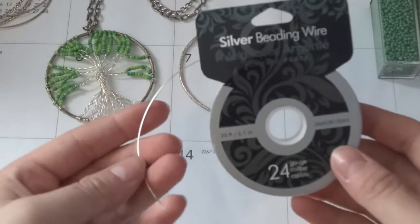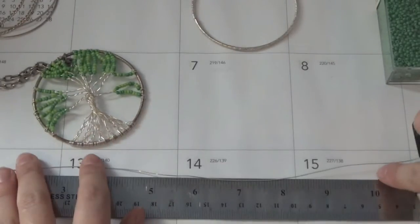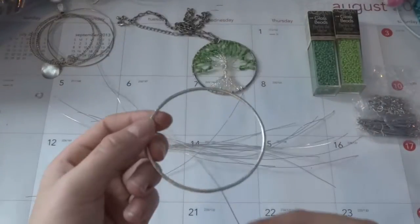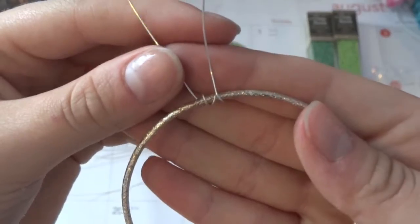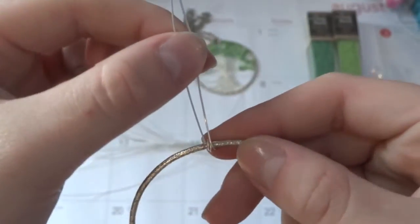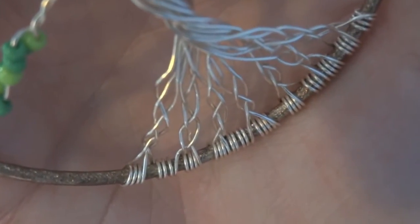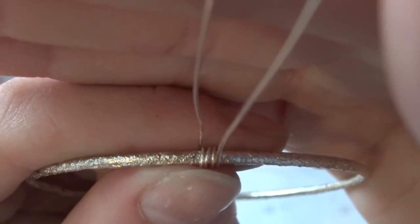Take out your wire and just measure out 11 pieces of 10 inches. Once you have the wires, just thread each one through and wrap it three times, then just squish it together and make it real tight. Go ahead and do the rest of the 11 and once you're finished, they'll look like this.